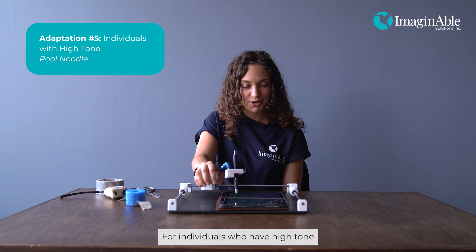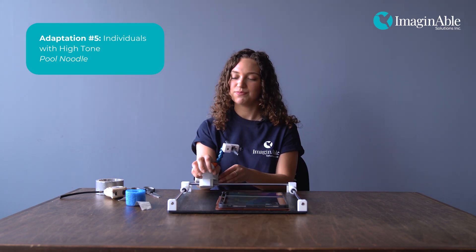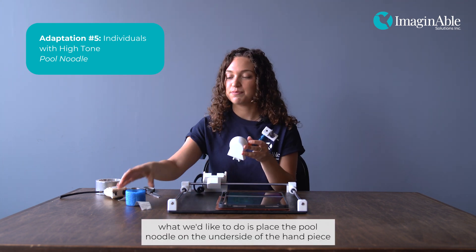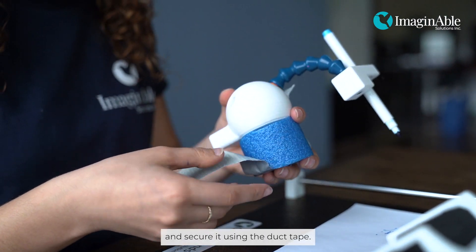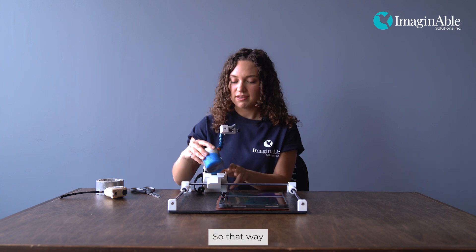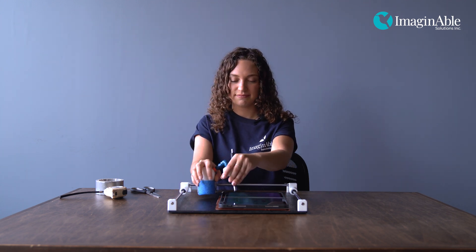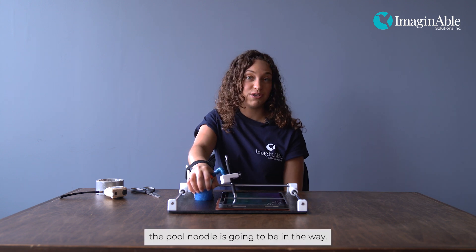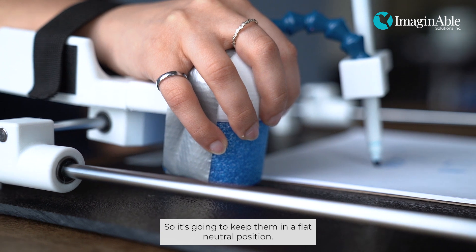For individuals who have high tone, to prevent the blue arm from moving out of the way, we place the pool noodle on the underside of the handpiece and secure it using duct tape. That way, when they try to apply pressure downwards, the pool noodle is going to be in the way, keeping them in a flat neutral position.